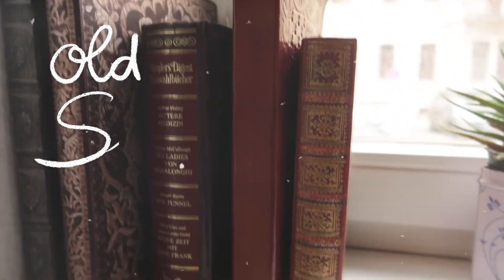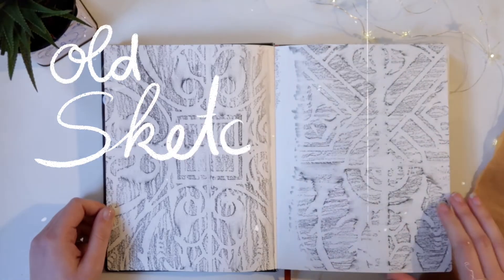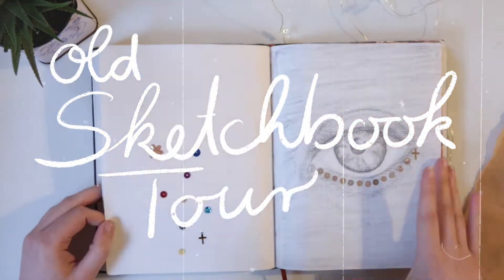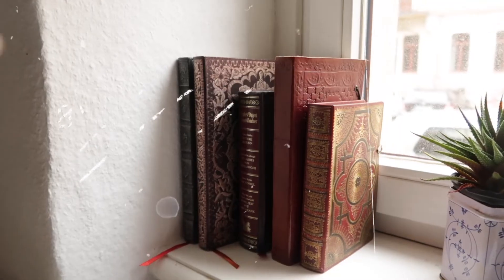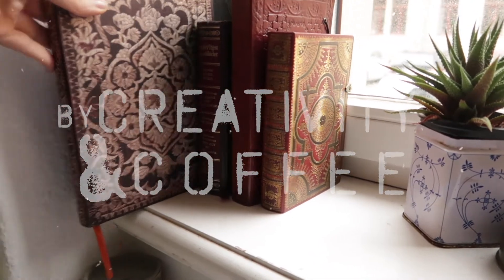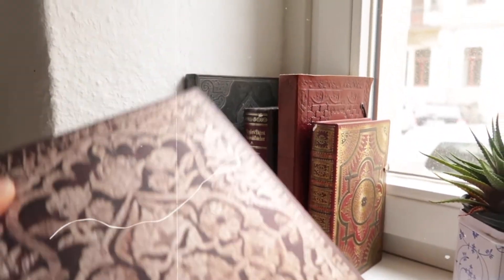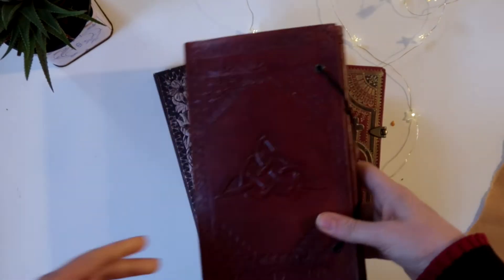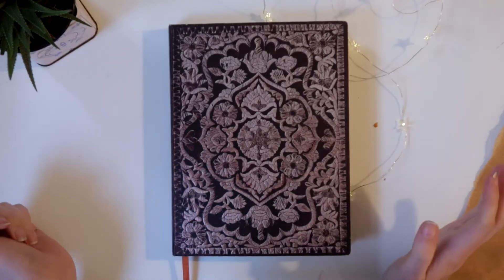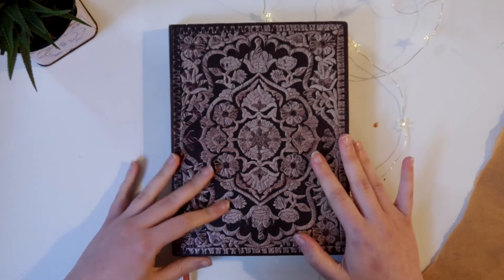Welcome, or welcome back to my little creative corner of the internet. In today's video we're going to flip through one of my old sketchbooks from 2016. This was the year where I challenged myself with trying to complete one sketchbook each month. So let's start with the flip-through of this sketchbook.